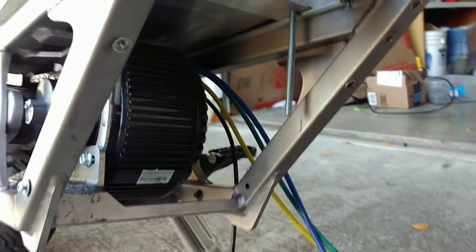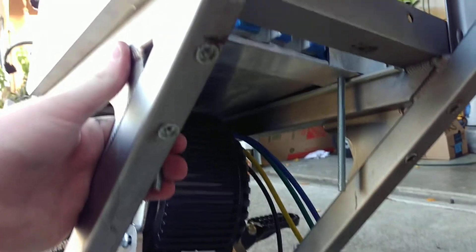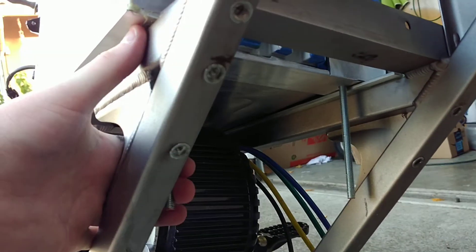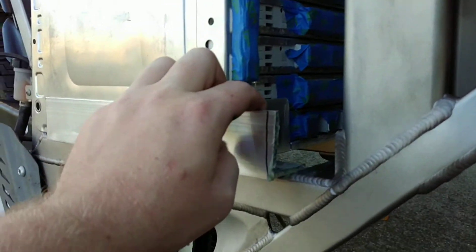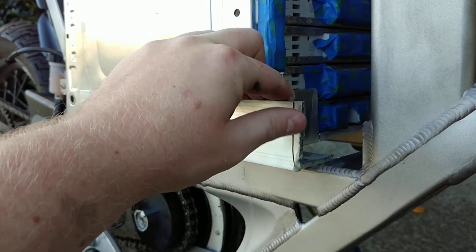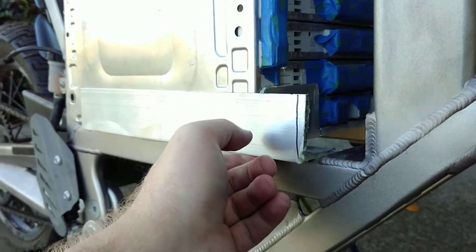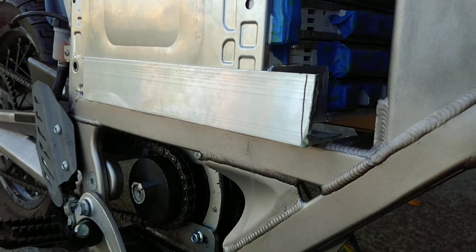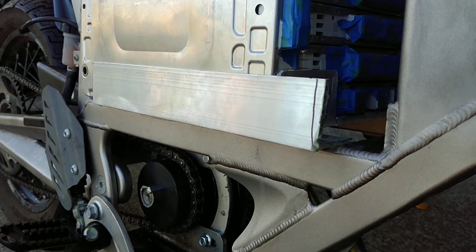On the underside, I've got threaded rod running up through the aluminum I was able to get put on here for the new battery cage. For this aluminum bracketing, I used DP420, which is a 3M epoxy with a shear strength of around 6,000 psi — which, for the amount of space I'd be epoxying, is almost as much as welding it.